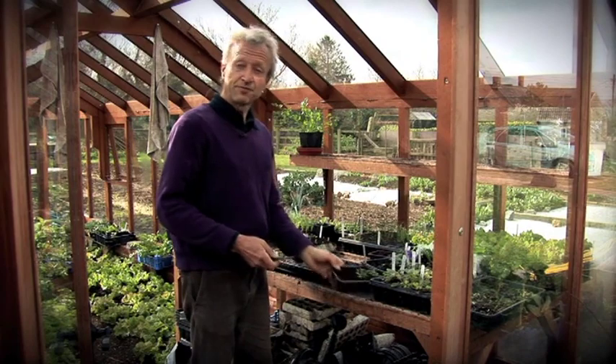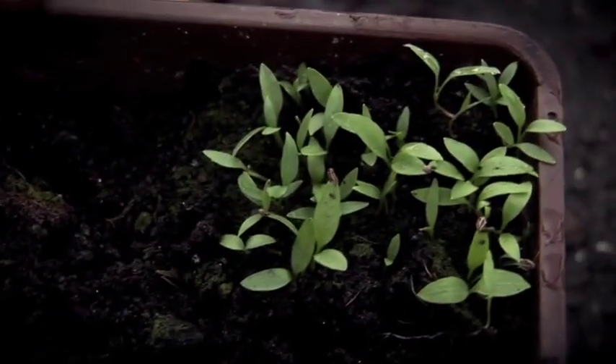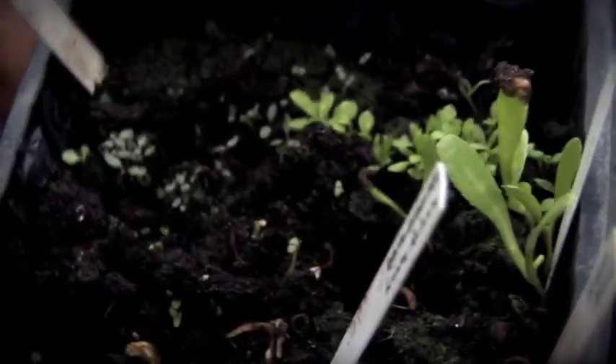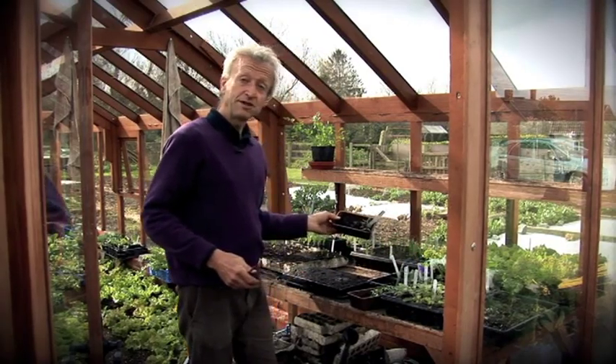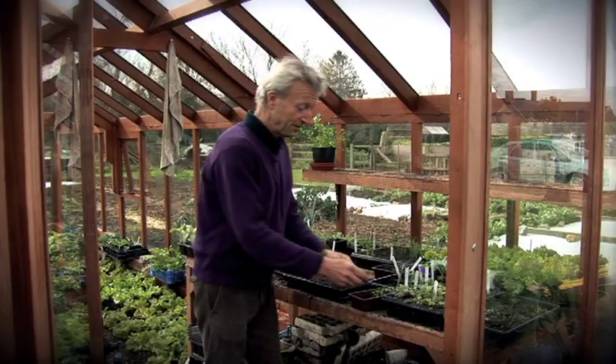With some seedlings — for example, this is some parsley which I sowed about a month ago in February. And I have some flower seeds which are a mix of Helichrysum, Scabious, and Snapdragon. And also I have some tomato seedlings, which are all suitable for pricking into modules like this.